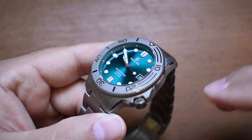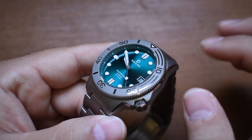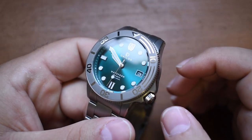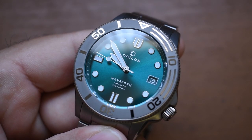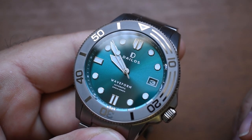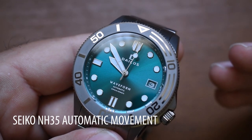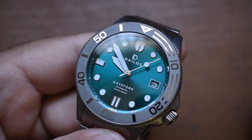Often when the AR coating is put on the top side of the crystal, it rubs off and looks a little cloudy and just not great. So it's very nice that they're putting all those coatings on the underside of that double-domed sapphire. Let's talk about how it feels when we're actuating the crown, and let's take a look at the bezel. The second hand is moving and it's sweeping because this is an automatic watch, powered by a Seiko Instruments NH35 automatic movement.